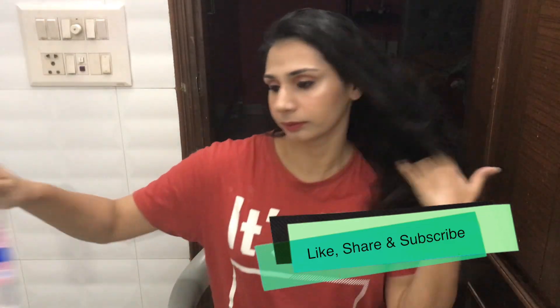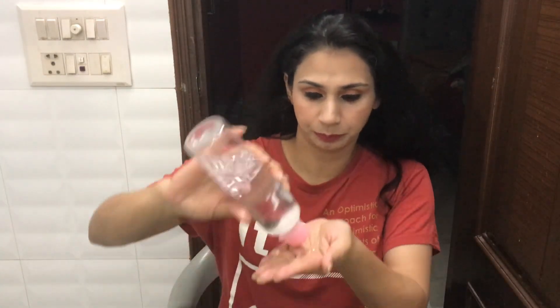Hey guys, welcome back to my channel! Finally, I am shooting an 'unready with me' video today. As usual, I am using baby oil to clean my face. You can take any makeup remover, micellar water, or any cleansing balm, but in winters I feel very good removing makeup with Johnson baby oil, so that's why I am doing it — it is very easy to remove makeup.